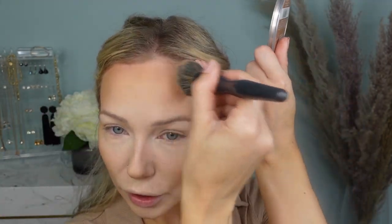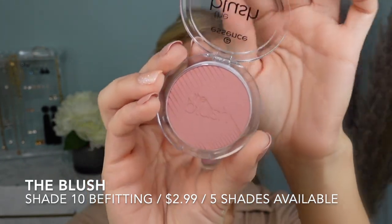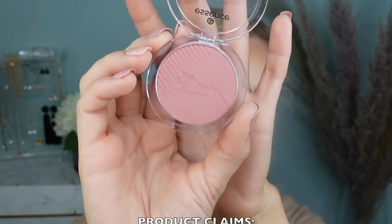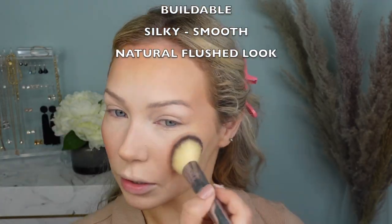Now I'm switching to the luminous bronzer to add a little bit of glow. I'm going to gently swipe my larger brush to pick up some color and go only on the high points of my face to add luminosity. This is a slightly warmer bronzer and it works as a bronzer topper. For my blush today, I'm using the Blush in shade 10 Befitting, retailing for $2.99 — a buildable blush with silky smooth texture. I want a little flush to my cheeks — adding a bit to my nose since I'm going for a natural sun-kissed look.